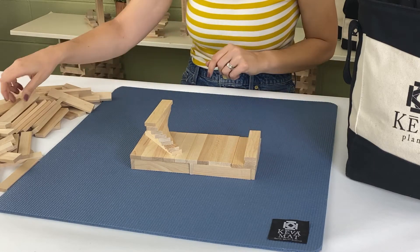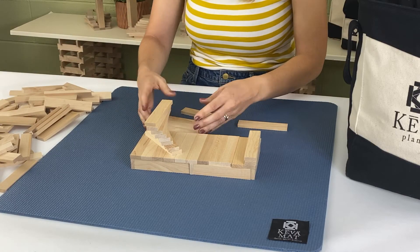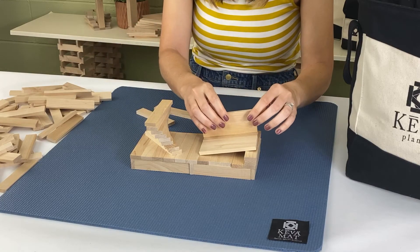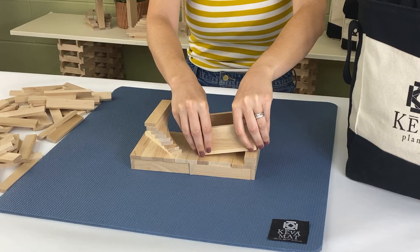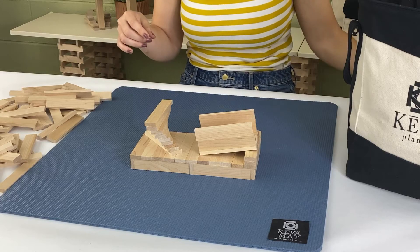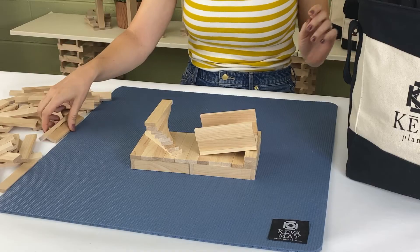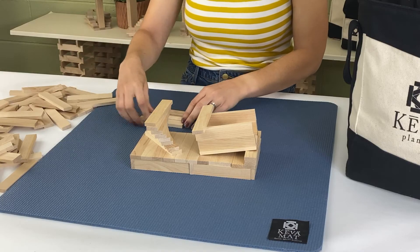Now we're going to take three planks for our first little descending step and set that right on top. Then on top of this ramp I'm going to stack the sides with two planks. You want to stack them right on top of the track to make sure the ball will fit through — if you place them right on the side there's a chance the ball might get stuck when it's falling. Then lay one plank flat so we can take our next track.